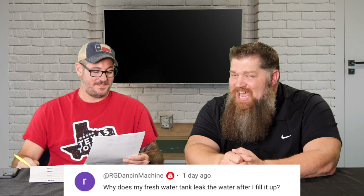RG Dancing Machine asks: 'Why does my fresh water tank leak after I fill it up?' Two things: either you have a hole relatively high in the tank and it only leaks when the water gets that high — which is probably what's happening — or it's the overfill valve. When you fill it up too much, the water comes out. All tanks should have an overfill valve at the top, because we tend to forget and walk away with the water running, and the water has to go somewhere or the tank will bulge. I suspect you have a leak or a hole near the top of the tank on the sides.